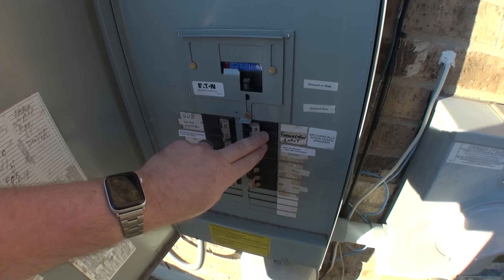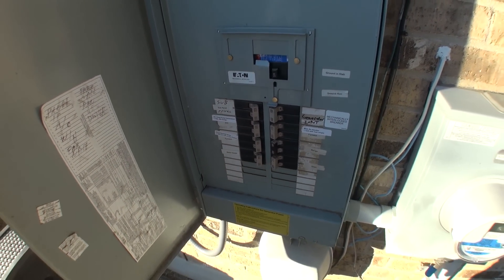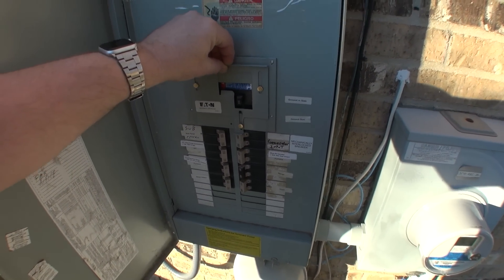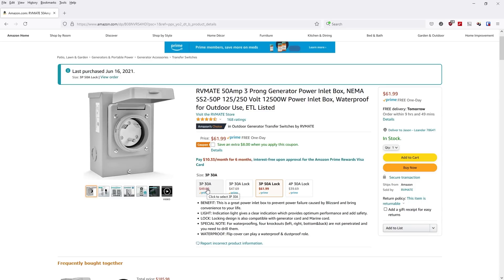But you never want to have generator power and line power on at the same time, so we have an interlock here to prevent exactly that scenario. If you're considering something like this and aren't sure what hookups to get or how to get started, that's what this video is going to be about. So let's start at the beginning.